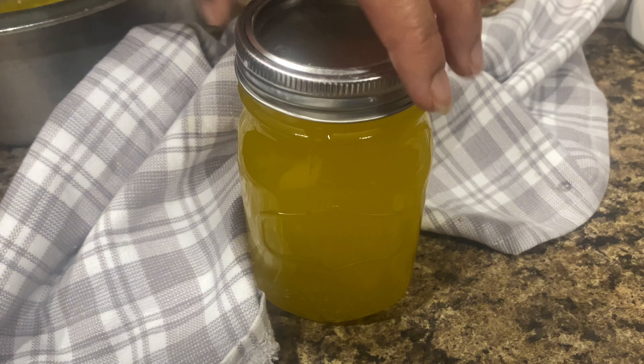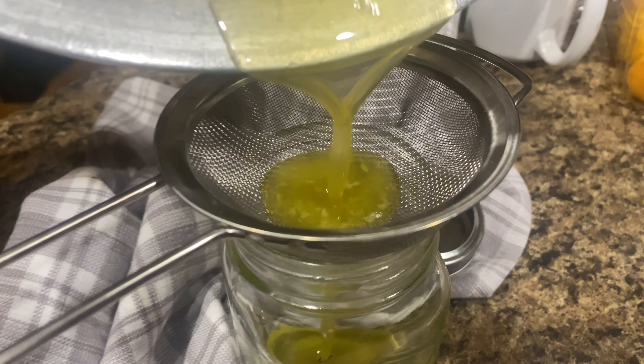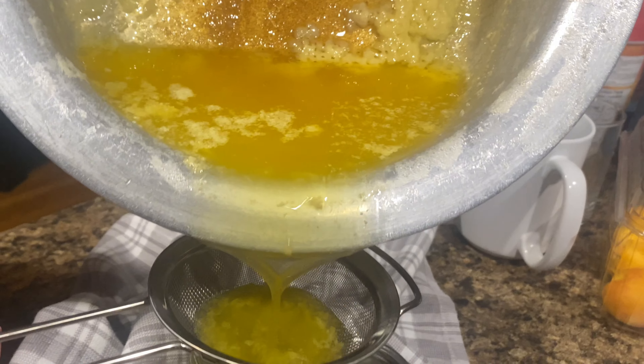Making your own ghee is very easy. You'll never go back to store-bought ghee again. All you need is only one ingredient. Taking a small portion of ghee on a daily basis can boost overall health, strengthen bones, and improve gut health.